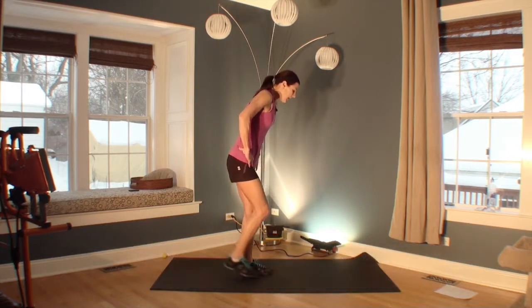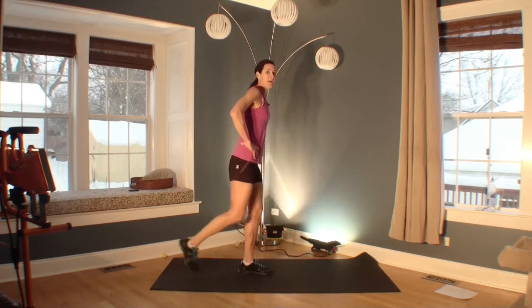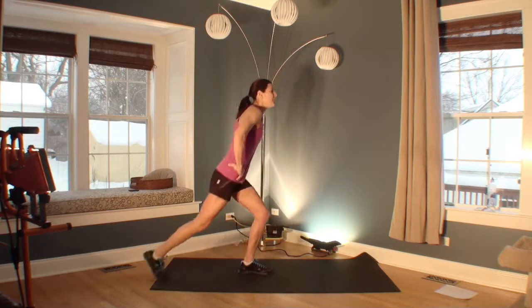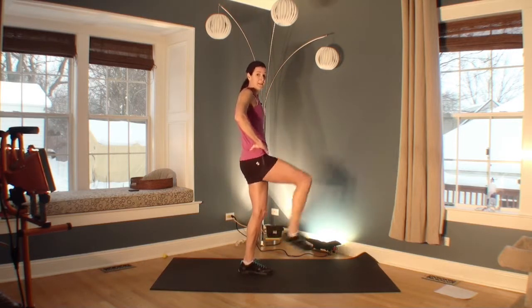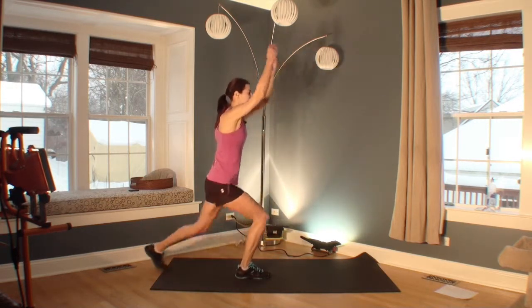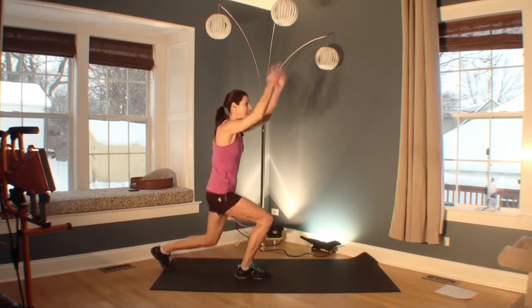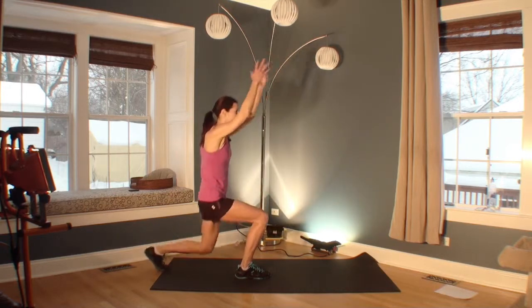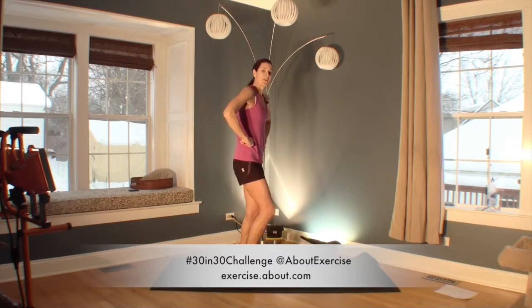Welcome to your next exercise — a lunge kick. You can start by just stepping, or step and kick, or do a full lunge, step, and kick. It really depends on your balance and how you're feeling today. To add intensity on the other side: go deeper into your lunge and add arms. You can even go faster if you want to work harder — go as fast as you want safely. The arms will add intensity. Great job. Let's move on.